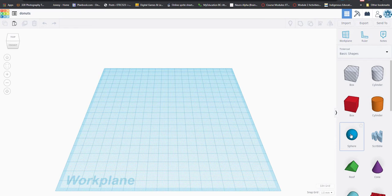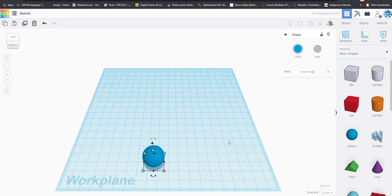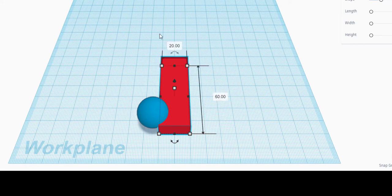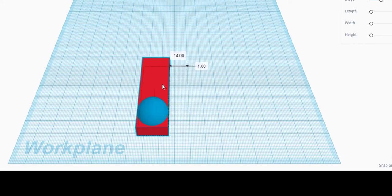The first thing we're going to insert — which I know sounds funny since we're trying to make donuts — is a sphere. I'm going to put a sphere in without changing its size. Then I'm going to take a box and change its size: 10 high, 60 long, and 20 wide.